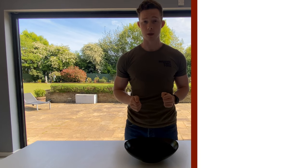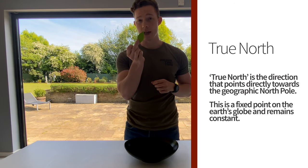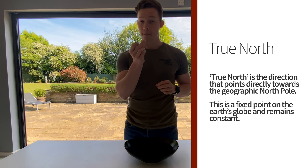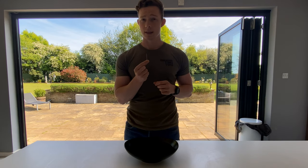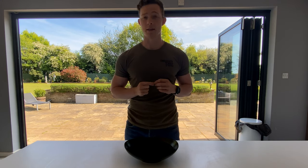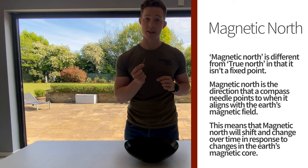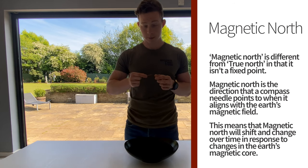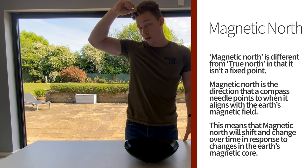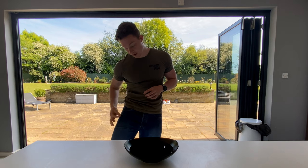First we need to fill up our bowl with water. Secondly we need to get outside and collect our leaf — this is what's going to allow the needle to rotate freely. Lastly, but most importantly, we need to magnetise our needle. The best way to do this is by rubbing it along the side of a magnet. However if you don't have a magnet to hand, we can use our hair, our jeans — in fact anything where we can create some sort of static. The key is to rub it in one direction, whether on our hair or along the side of our jeans.